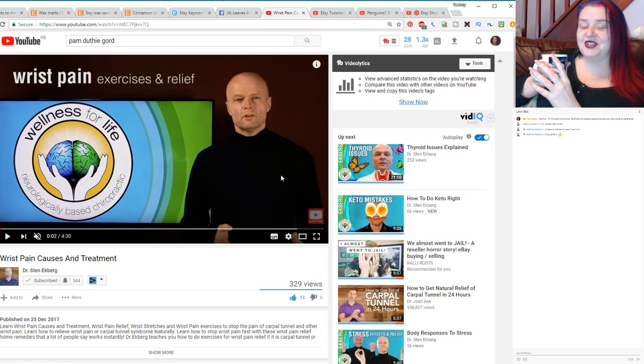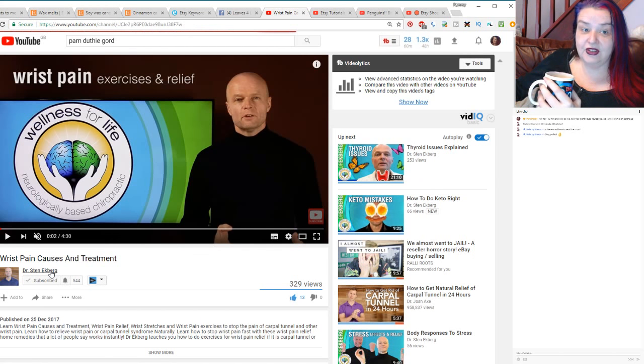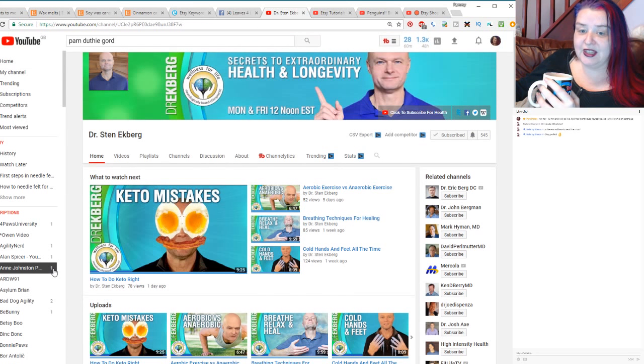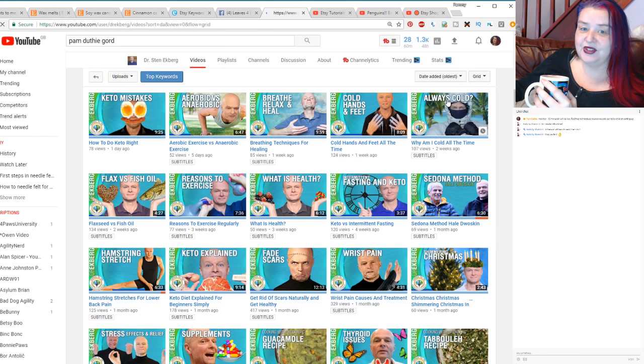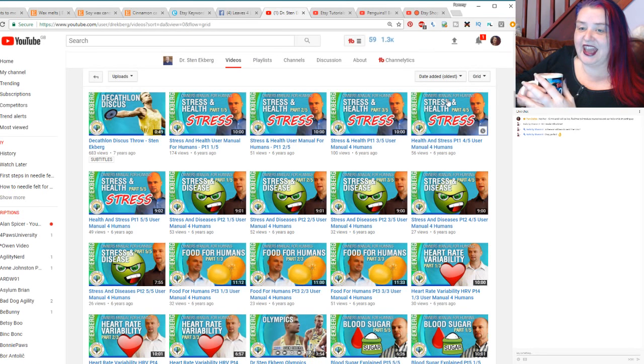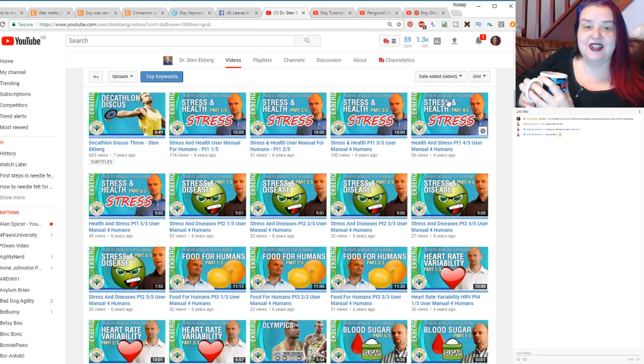He won't thank me for this, but if you go into his channel and go into Videos and then look for the oldest, some of his oldest videos show him before he was doing all this health and fitness stuff - he was an athlete at the Olympics. There's some films of him at the Olympics from the late 80s or early 90s. It's great fun to snoop at people's old videos. On YouTube you can go to any channel, click Videos, and at the top right change from 'date added newest' to 'date added oldest' or 'most popular'.